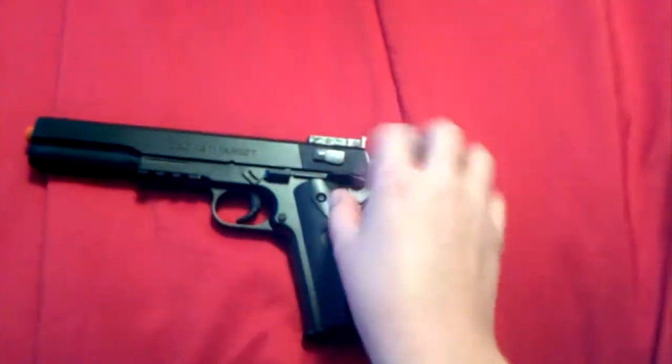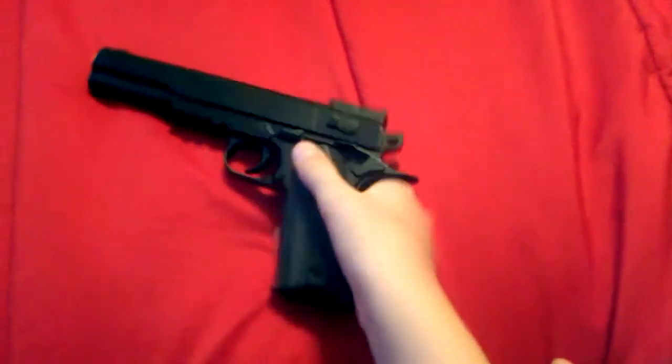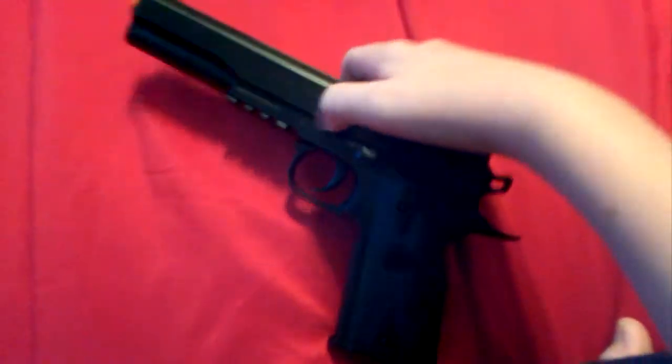This is where you put the safety. Just push this part down — if you hear it click, it's on safety. There's only one way you can fire it.